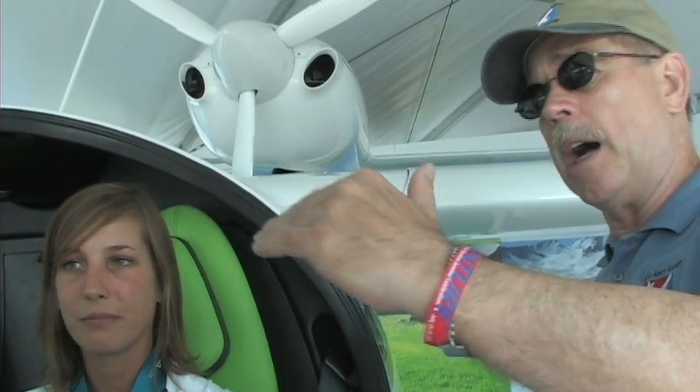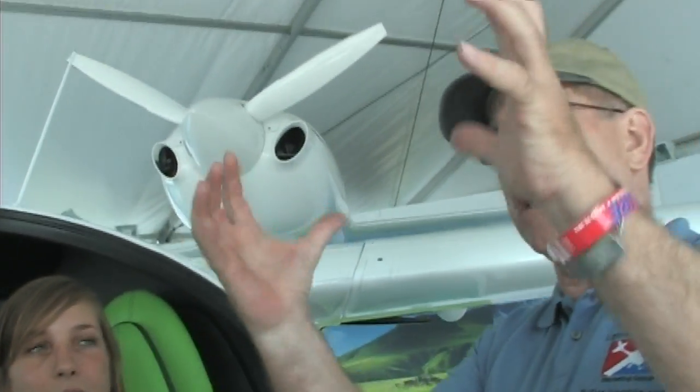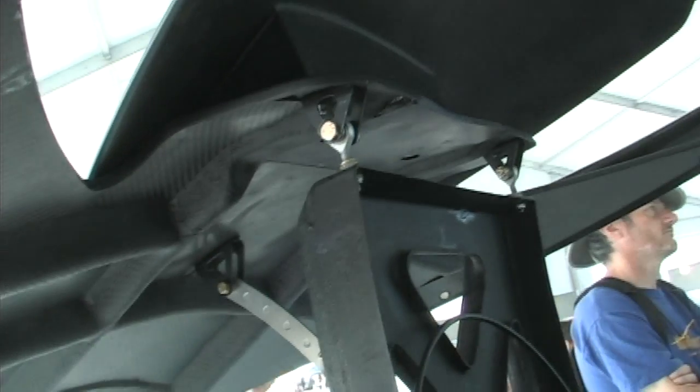The canopy looks quite delicate from outside but the structure is substantial. It's electrically powered up and down — except if you pull that emergency handle. You can also taxi with the canopy open, which is great.